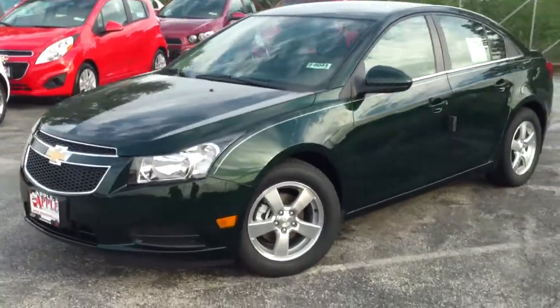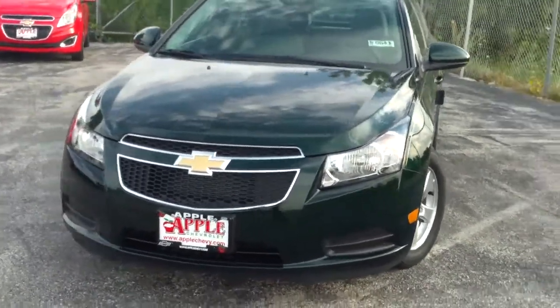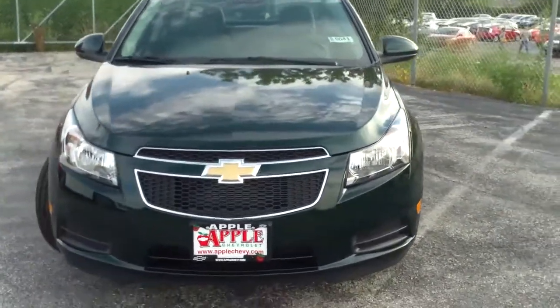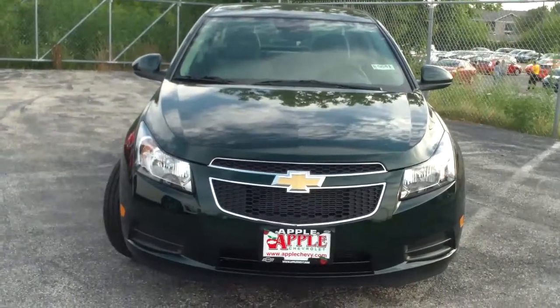This vehicle has a 3-year, 36,000-mile bumper-to-bumper warranty, as well as a 5-year, 100,000-mile powertrain warranty. As you can see on the front side, you have windswept headlights and the duo-chrome grille, which is really sharp.